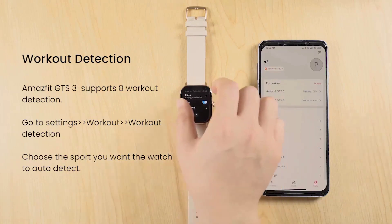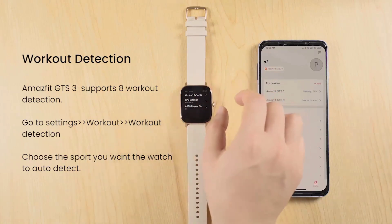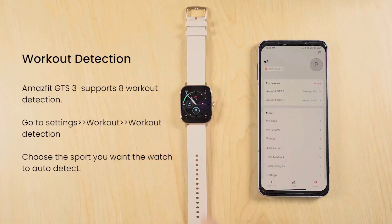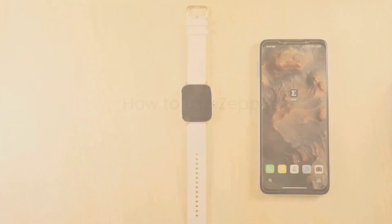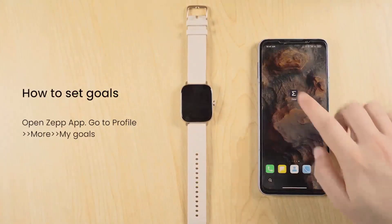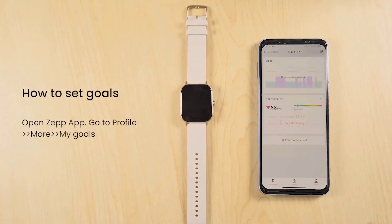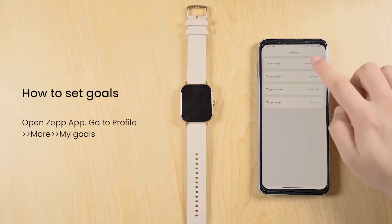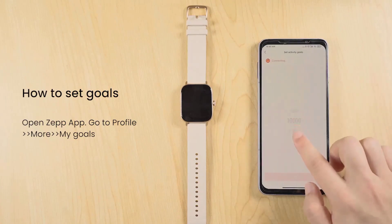Notifications and App Alerts: The smartwatch can display notifications from your smartphone, such as calls, messages, and app alerts. Ensure that the watch is connected to your smartphone via Bluetooth. Open the Amazfit app, go to Profile, then Notifications, and enable the desired notifications.